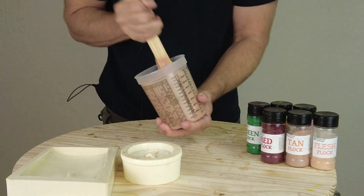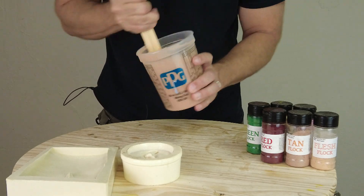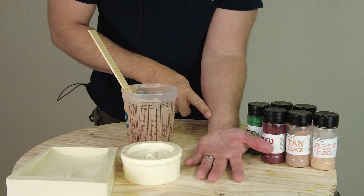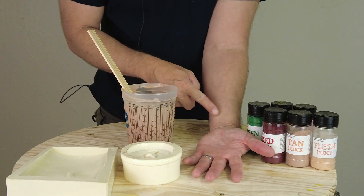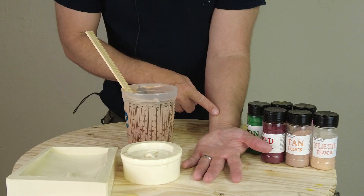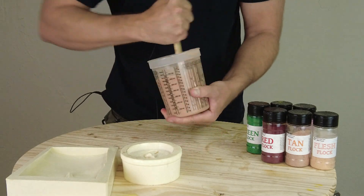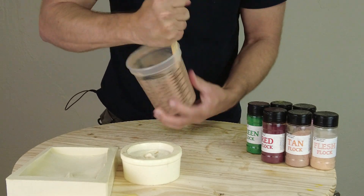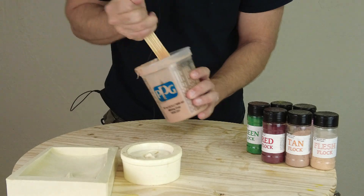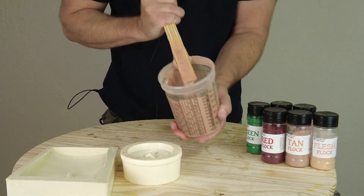A word about pigmenting silicone for prosthetic work or body part simulation: if you're going to paint the finished piece, I recommend finding the lightest flesh tone on your subject — the inside of the wrist is an excellent area to match. When you go to paint your finished silicone part, you can always make it darker but you can't make it lighter. Now I'm going to vacuum degas this — we have plenty of working time, so we can take all the right precautions to get a nice dense bubble-free silicone.